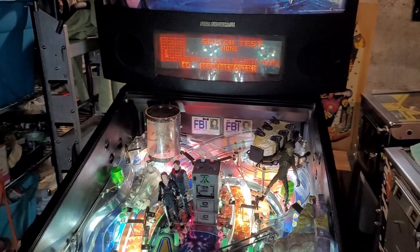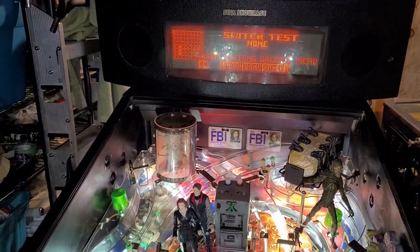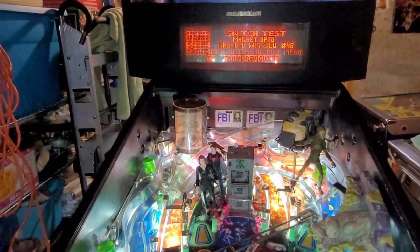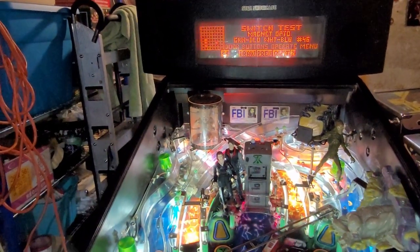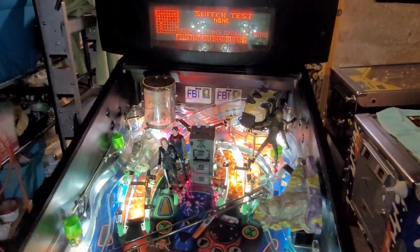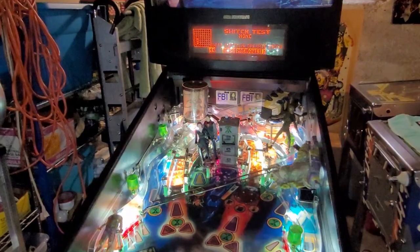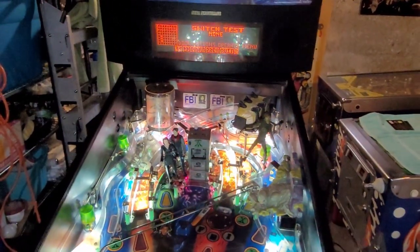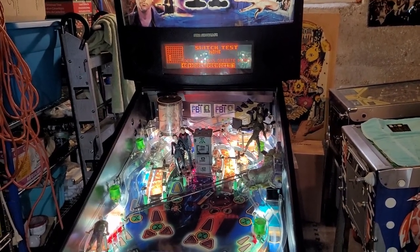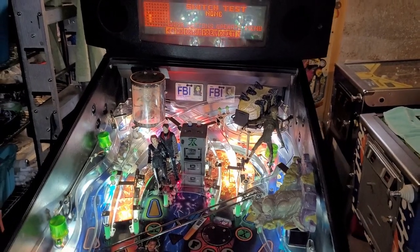Everything's put back together. Now for the final test — I'll roll up the ball and should see a magnet and cabinet switch. Magnet opto. Filing cabinet. I think we're good to go. It may have been an alignment issue, but initially when I was testing I did squeeze and change the alignment back and forth to see if that was the issue, and that wasn't working. So I think it might have been a combination of alignment and a bad receiver opto. There you have it — my X-Files is now 100% working.